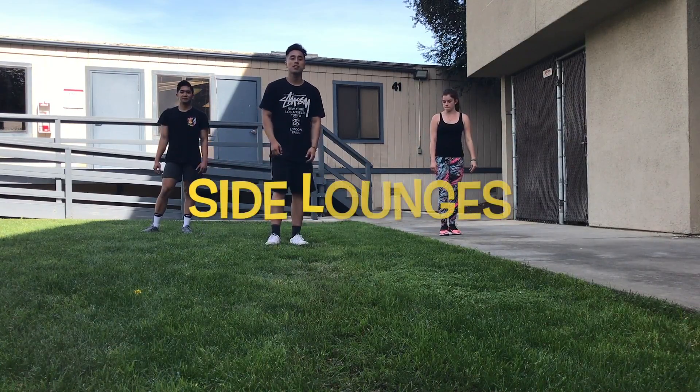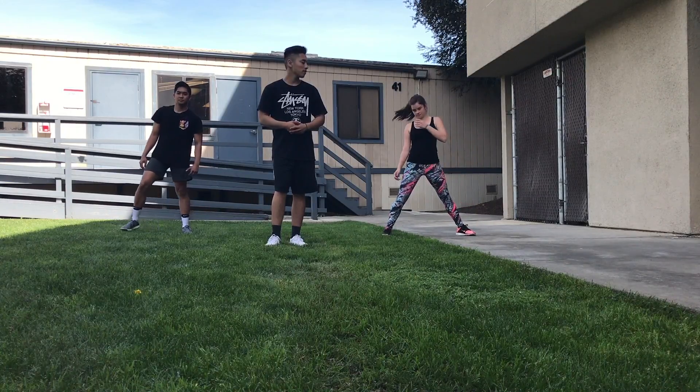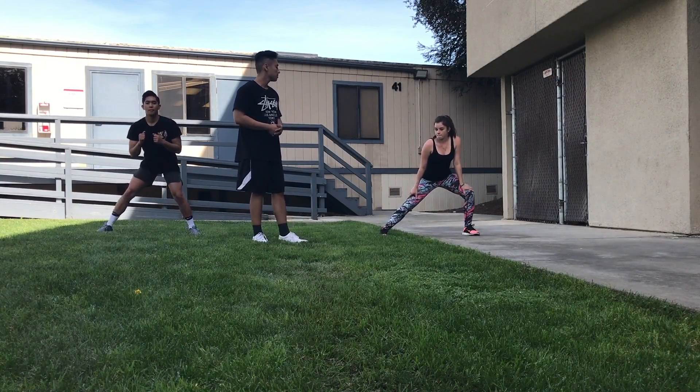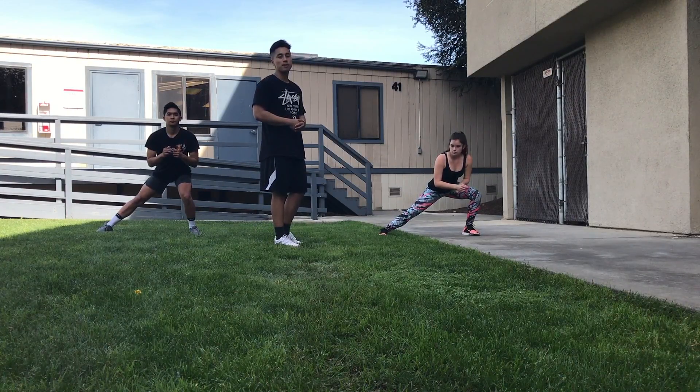Now we're going to do some side lunges. We're going to go for a five-second hold on each leg and do a total of two rounds. Keep your opposite leg as straight as possible and prevent your knee from going over your toes. Again, we want to prevent any knee injury.